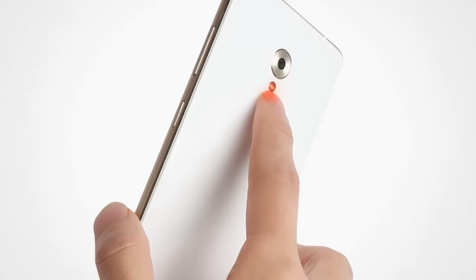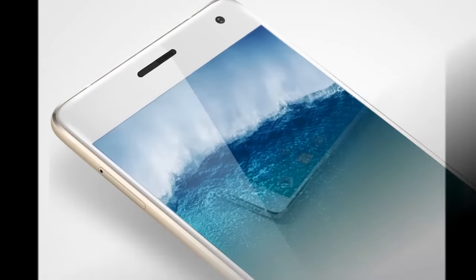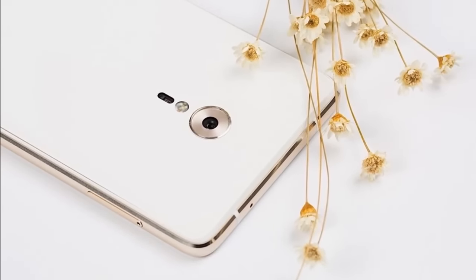The ZUK Z2 Pro features a heart rate sensor at the back along with a fingerprint sensor with U-Touch 2.0 technology at the front below the display. It sports a metal body design and a 3D floating glass design as well.